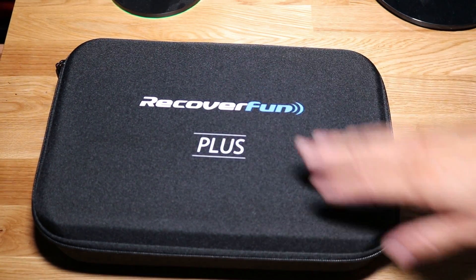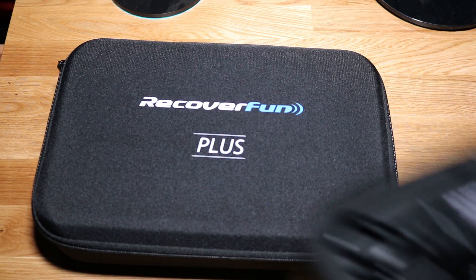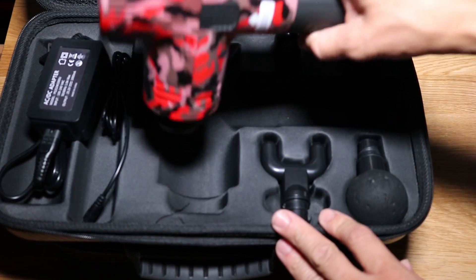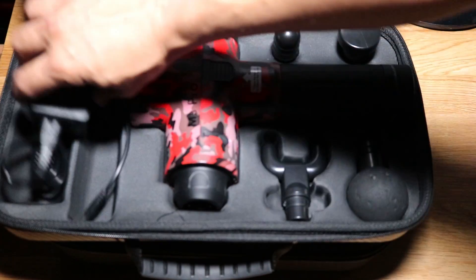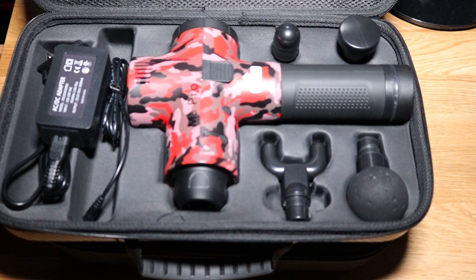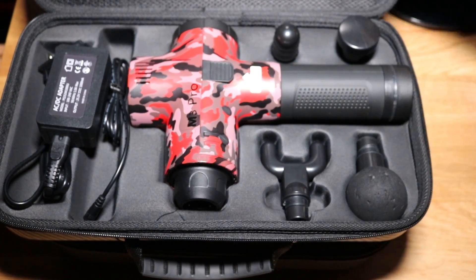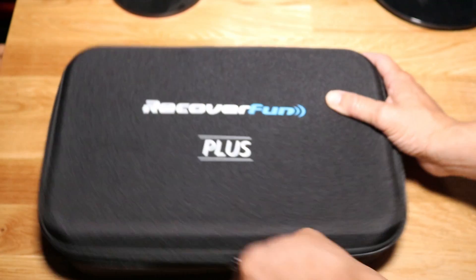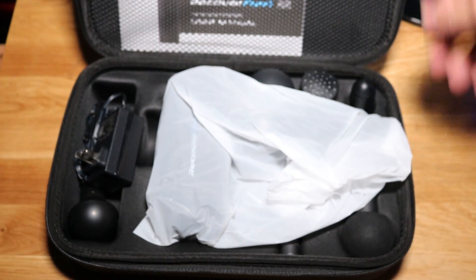Before I unbox the Recovery Fun Plus, I just want to show you guys what the Epov M3 Pro looked like. This is the one I had. We got the standard gun, four attachments, and a charger. So that's perfect. Just a little recap — we'll be going through the attachments and comparing all of them to see if this goes faster, deeper, and what the differences between the two are. They're both great guns, just want to get that out there.